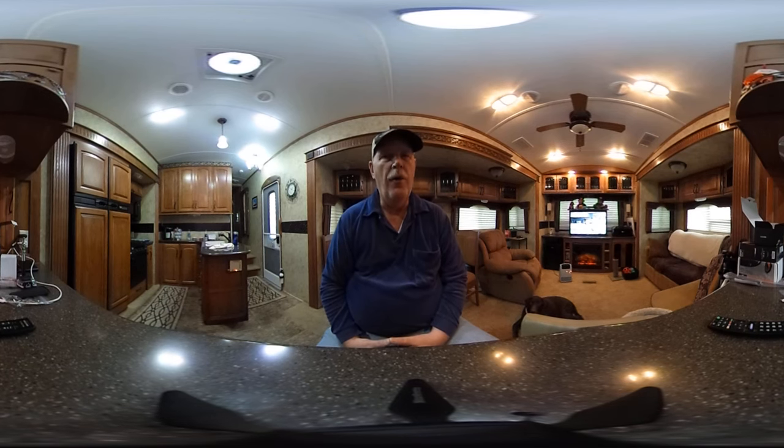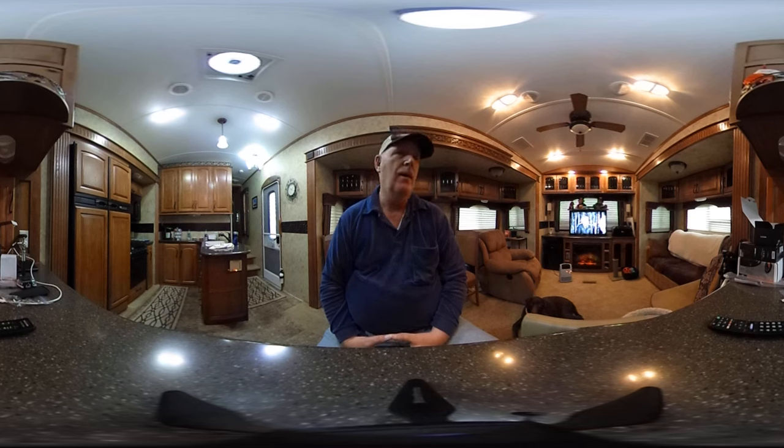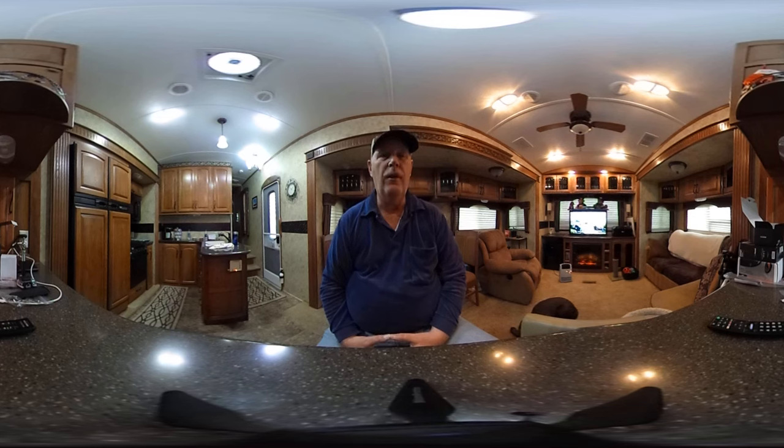Hi, this is Rob from RV Travel Buddy. This is our second demonstration of the 360 camera. I thought we'd try it indoors, and my wife will probably shoot me because yes, I'm a guy, and yes I should have picked up the RV a little more. But what I wanted to demonstrate is how you could look around and see what our RV looks like.